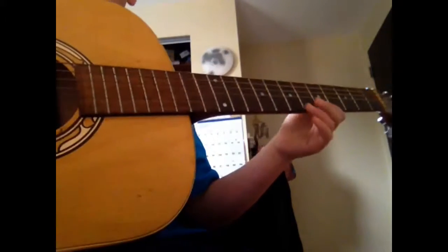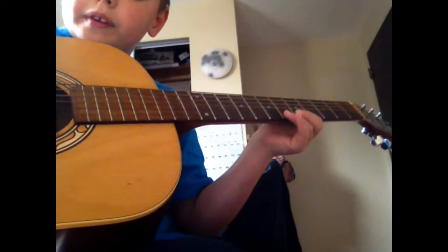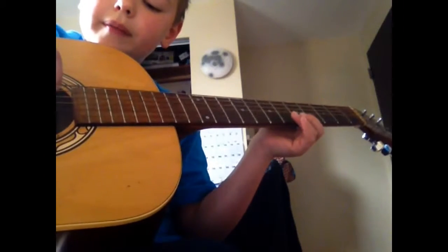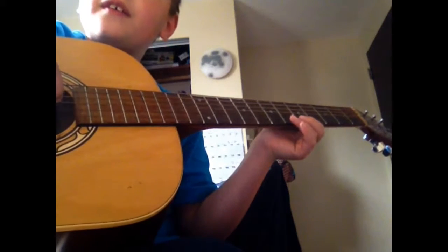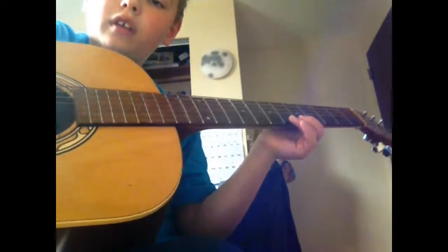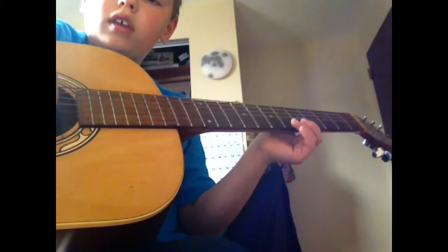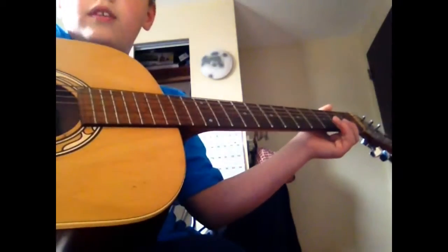And then you go up to the fifth fret. And then you open strum the D. A, B, E, and you want to hold that back with that.